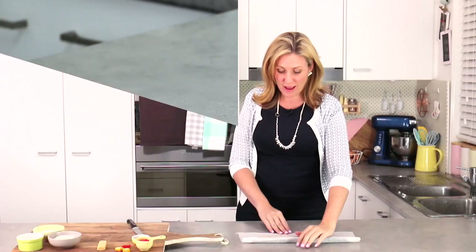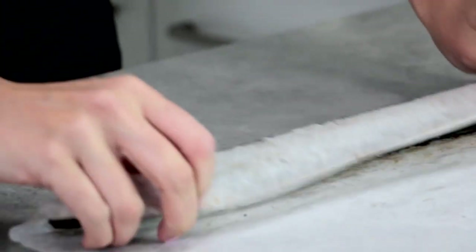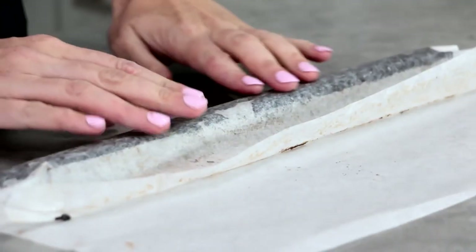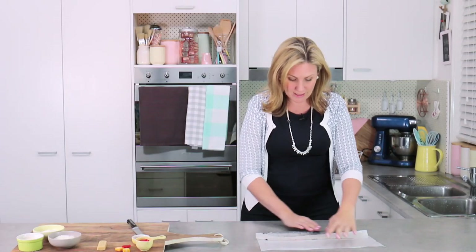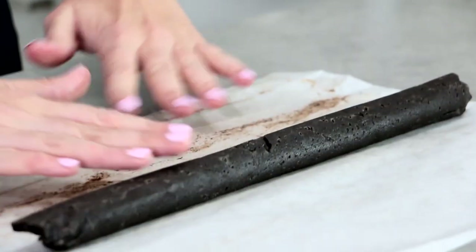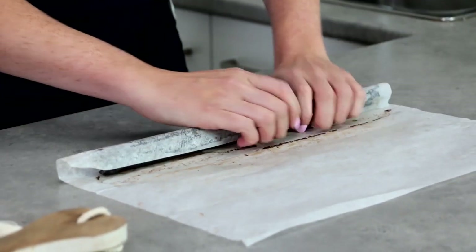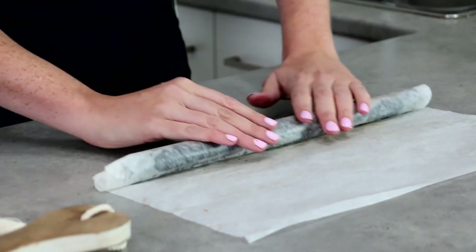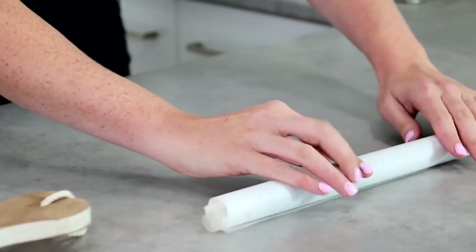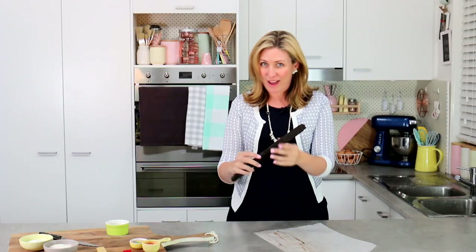That's been in the freezer for only about 10 minutes, so it should be starting to firm up but it's still not quite completely firm. You can see it's holding its shape quite nicely. I'm going to use this opportunity to make it as round as possible, rolling it back and forth still on that parchment paper. So that I don't get a new seam when I re-freeze it, I'm going to bring it back to the very beginning of my parchment and roll it back up again, then put it back in the freezer until it's really firm. When your sushi roll is completely set, you should be able to pick it up without it flopping.